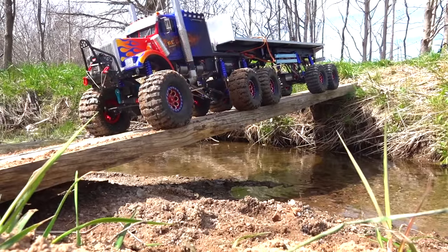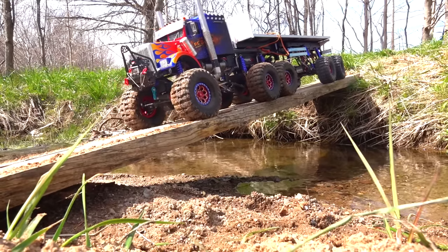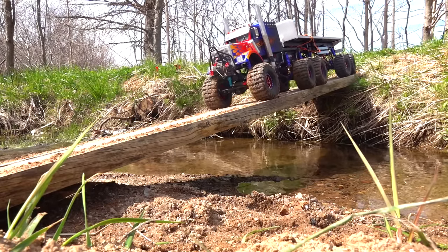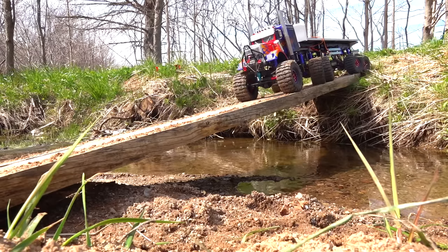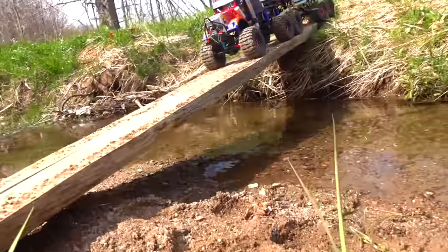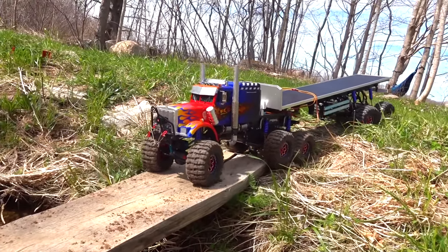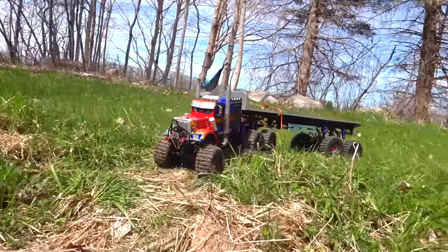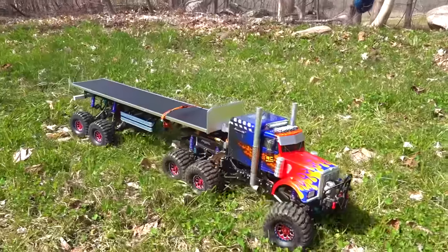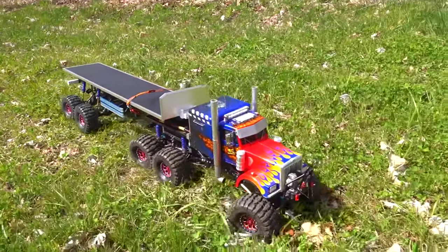Oh yeah baby! It's plausible — look at this. Good job, Optimus! It has been done — the powered trailer. Nice job, Optimus.